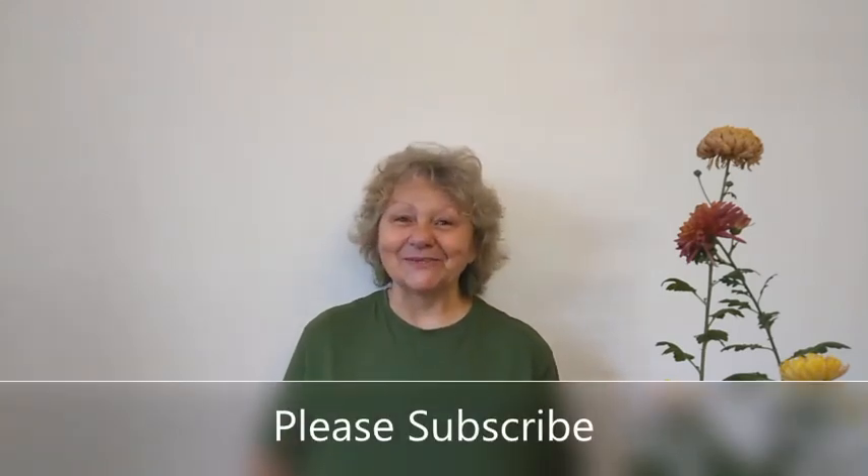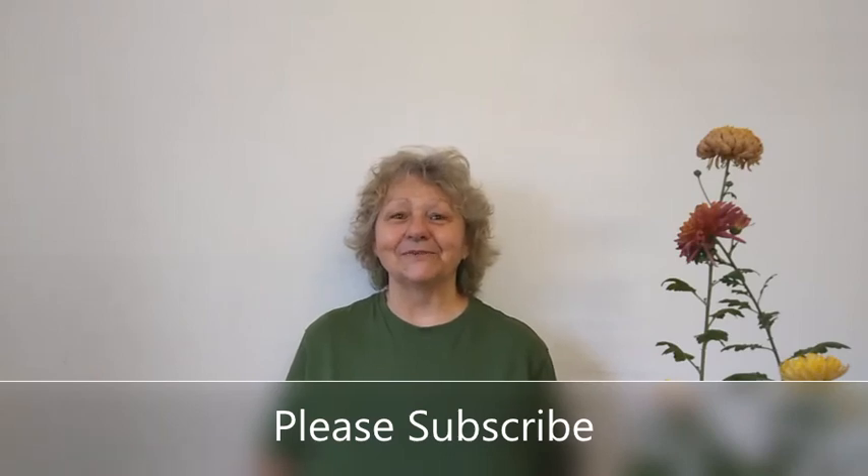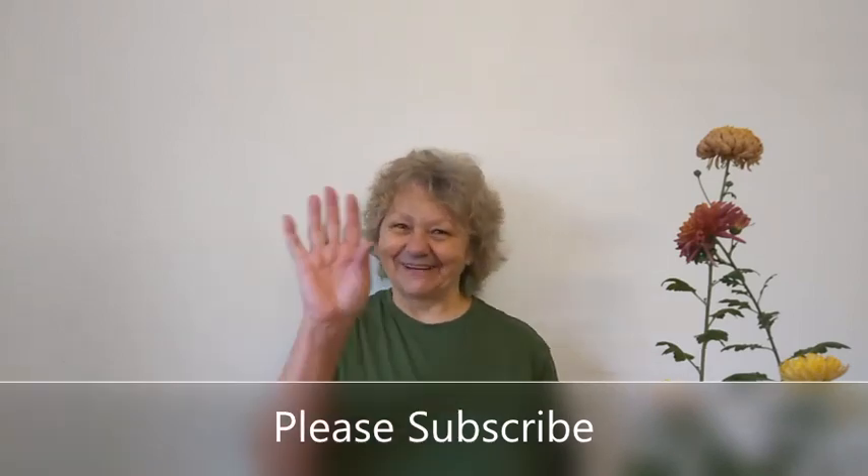Be sure to subscribe so you don't miss any of my future videos. That's all from me for today — bye for now.